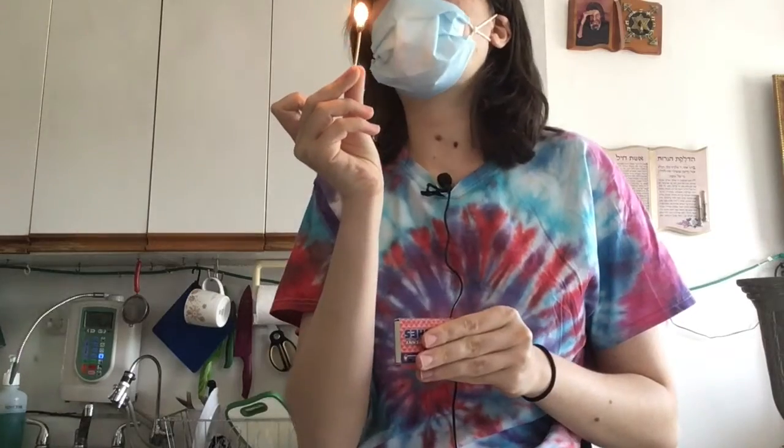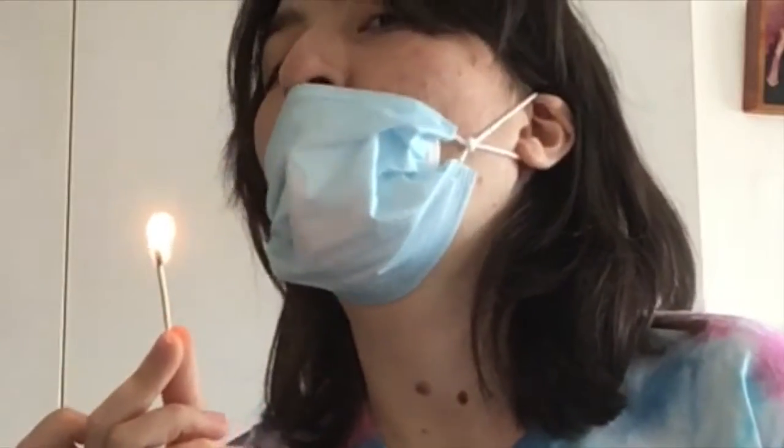So you just get a match. We're going to light it up and we're going to blow onto the match. And if the match goes out, then that means this mask is way too thin. Our mask passed the vibe check, guys.